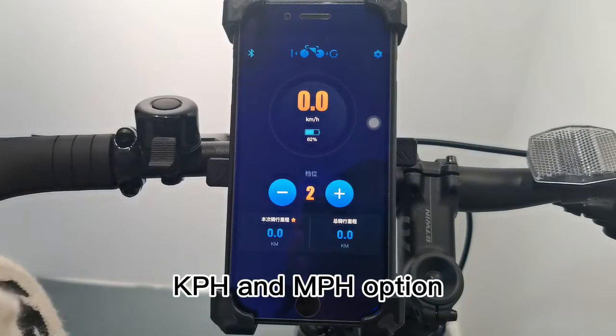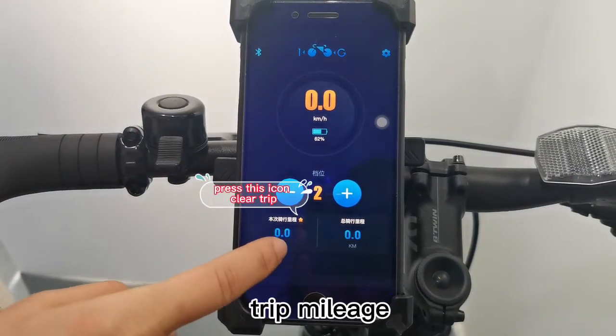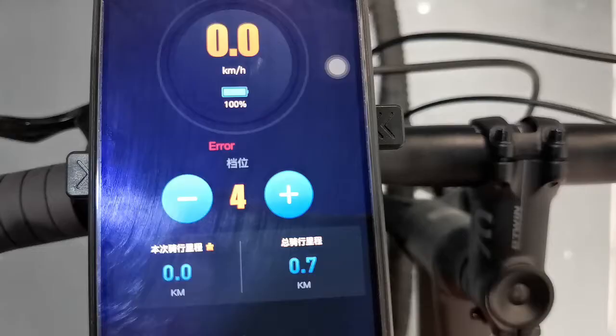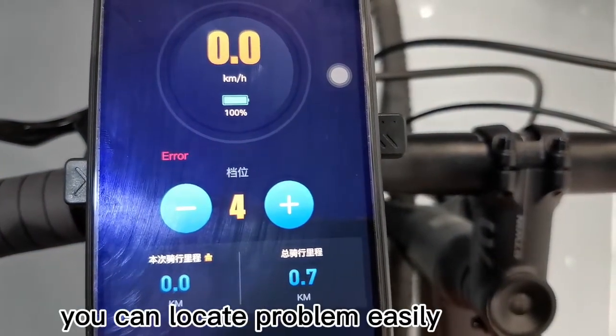The app offers KPH and MPH options, battery capacity remaining, and a down or up power level button. Press this icon to clear the chip. This is the ODO. When the system shows an error code, the error code appears on screen — press it to view the error detail so you can locate the problem easily.